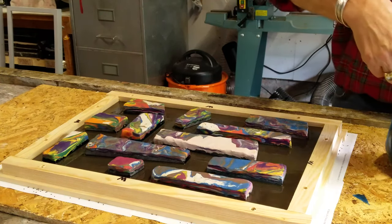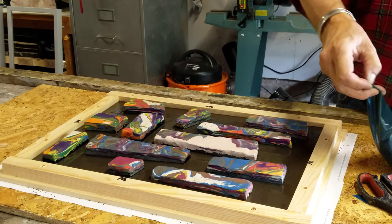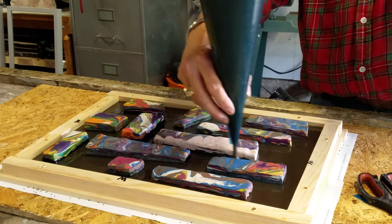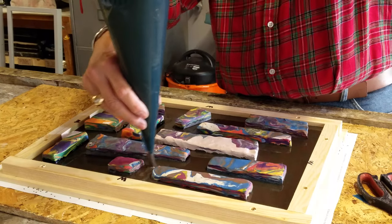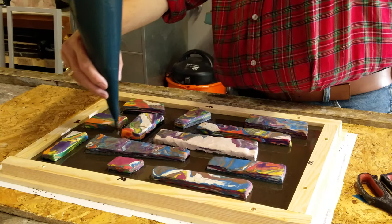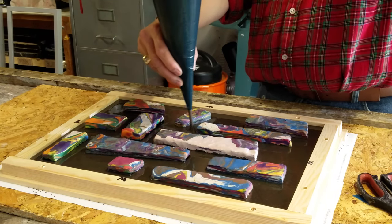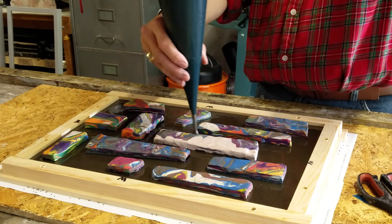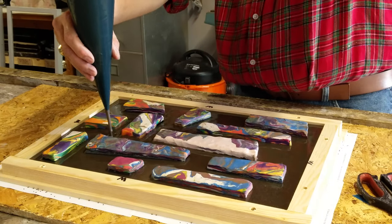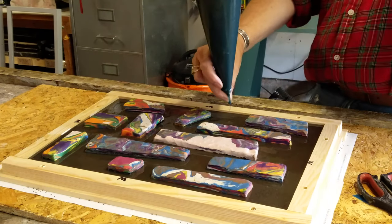Here comes the second bag. Cut off the tip and begin pouring. I want to come up to the edge of the wood. I'm going to start pouring more in the areas where I can see it's slightly lower. Squeeze it off and move around.